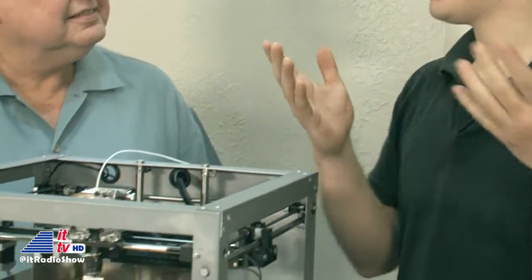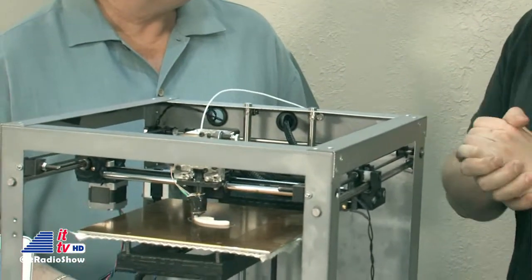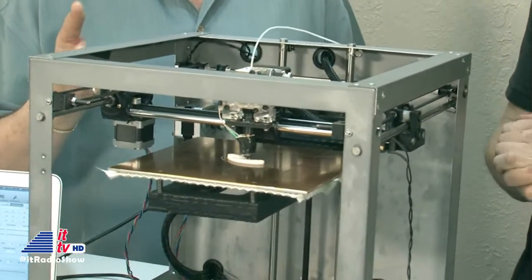The Solidoodle is a 3D printer — one of the first consumer-grade 3D printers. It starts at just $500. Solidoodle stands for two things: affordable and easy to use. We try to make it a 3D printer that anybody can use. You pull it out of the box, you plug it in, and it just works. Exactly, as it is doing here.